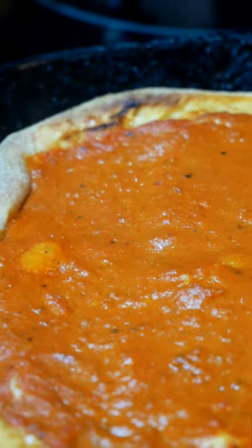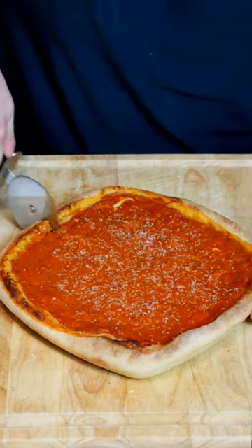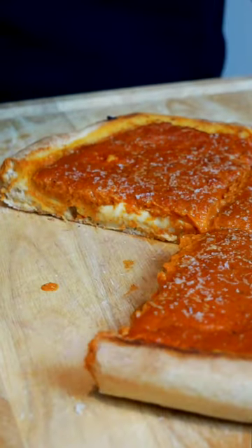At 500 degrees Fahrenheit, you can whip out delicious pizza in just about 15 minutes, like I did with this vodka one. So next time, skip the sheet pan.